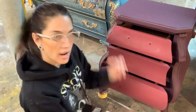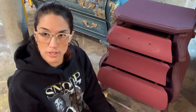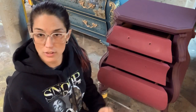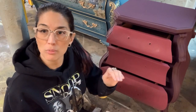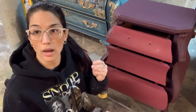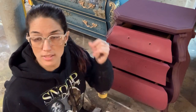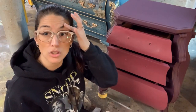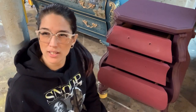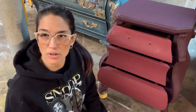You want to apply the rub-on transfers directly on the paint. So once you paint, then it's time for transfer. Then after the transfer, we will seal it — the transfers can be sealed and need to be sealed with clear wax or any water-based sealer. No oil-based sealers — really just a polycrylic, Dixie Belle top coat, or clear wax. Those work the best.